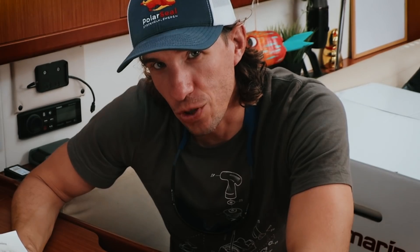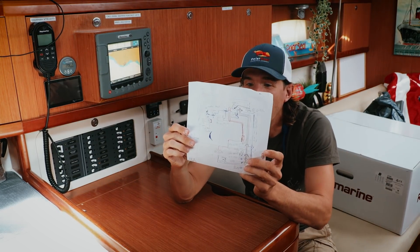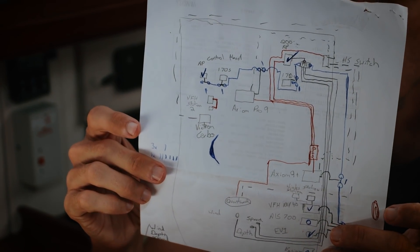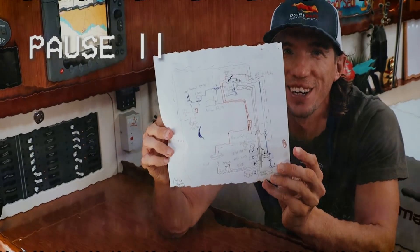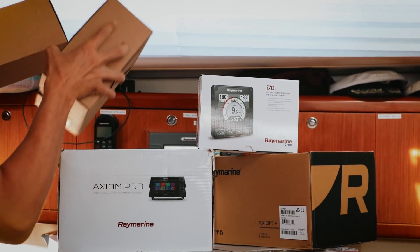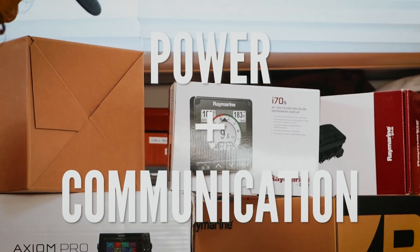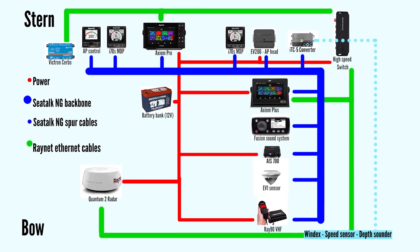So now it's time to start ripping stuff out, but I have planned it — this is on the back of a receipt for customs, if you can follow along. Before we go and rip apart our old equipment, let's have a look at how we will wire our new stuff, because we need to understand what cables we need and how much. Our new Raymarine system needs two things to function: power and a way to communicate information to the rest of the system.